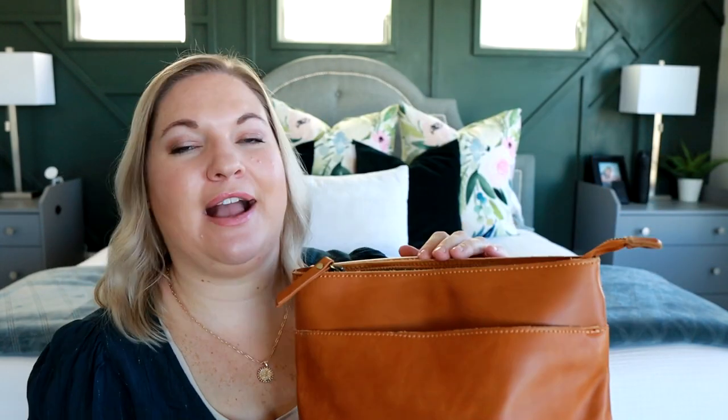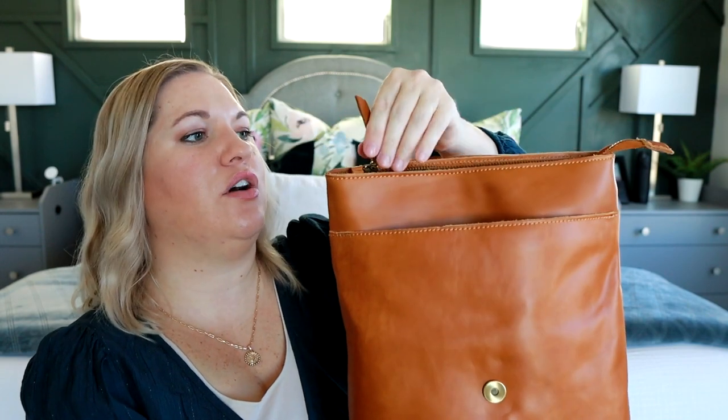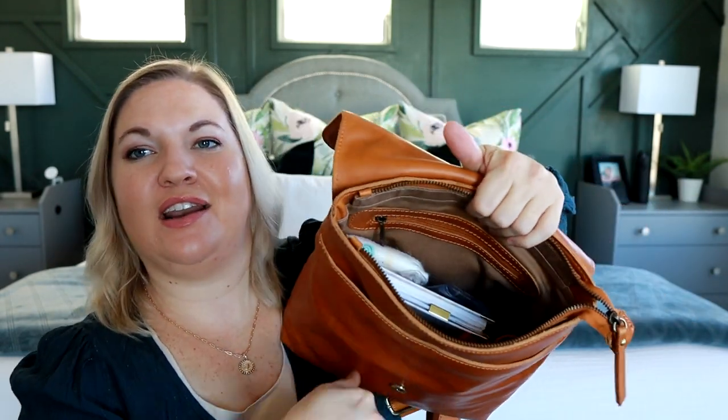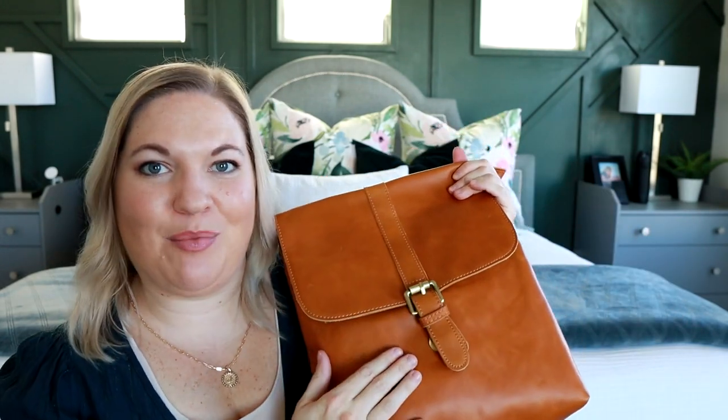I can pack this up as a mini diaper bag or as a little kind of laptop bag for myself. There is a slip pocket right here on the front and then there's also a zippered closure here. What I love about the tan color is the inside is also going to be kind of a light brown color. I think it's easier personally to see inside of the camel tan bags than the black ones because the inside of the black ones do have that black lining. So this camel tan color is a favorite for sure.